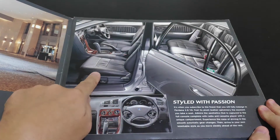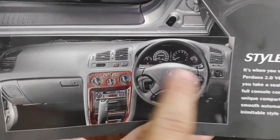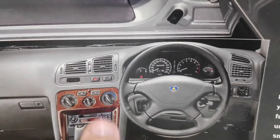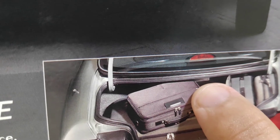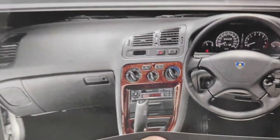The interior of the Perdana V6 features all-around leather seats. For the first time it comes with a leather-wrapped steering wheel and a Clarion player. The Perdana V6 also comes with a CD changer located in the boot — it's a Clarion CD changer that can take six discs. Internally, the head unit is a cassette player.